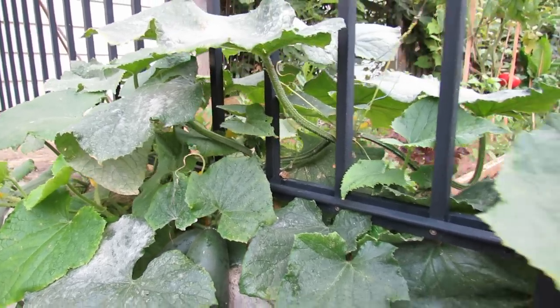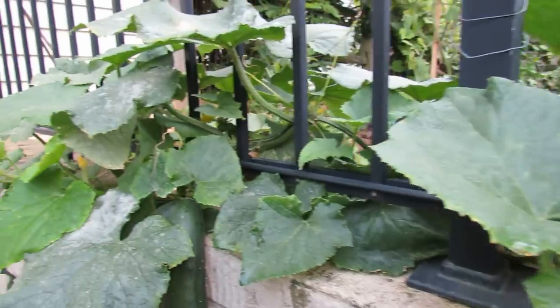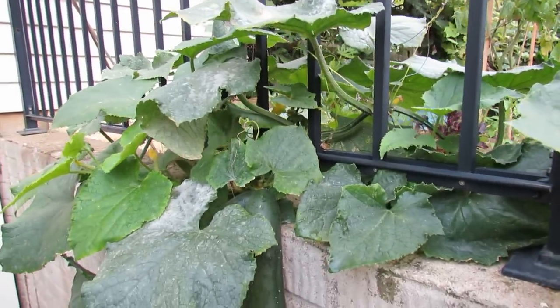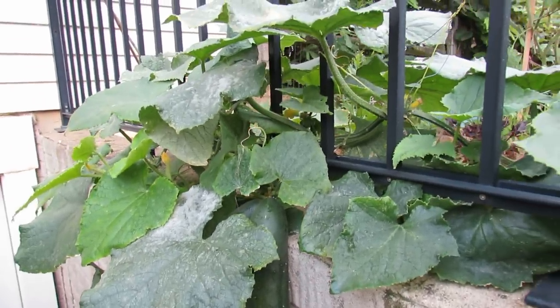It likes the heat and humidity and it will spread across your entire cucumber, yellow the leaves, and kill the leaves off. It doesn't really hurt the cucumbers directly, although it can grow on them, but as the leaves die out your plant will die out.